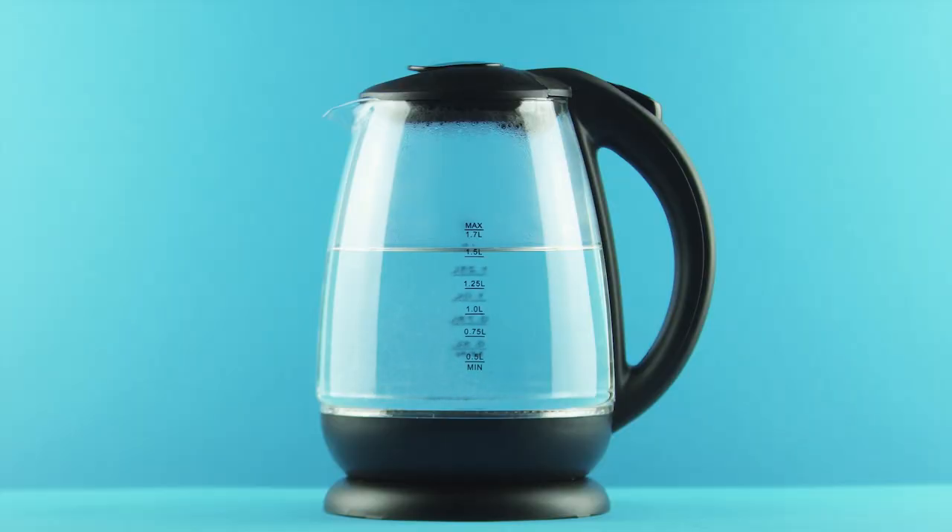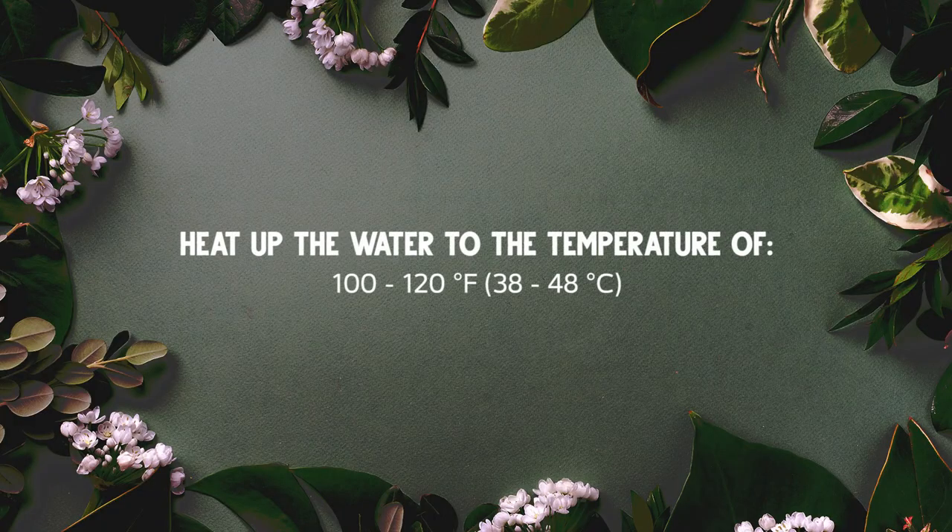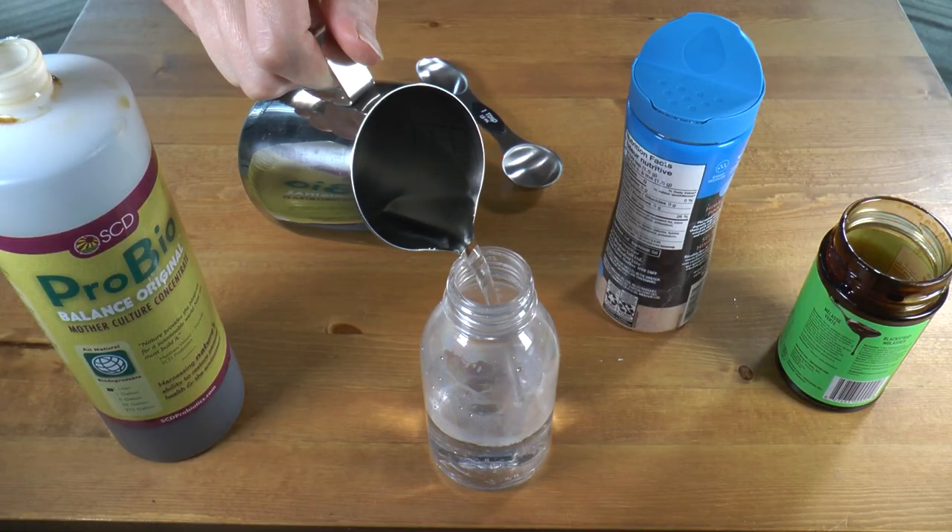So you've chosen your container and you know what you're going to be using. The first step is to heat up some water to the point where it's like the same as a hot bath — 100 to 120 degrees Fahrenheit, which is 38 to 48 degrees Celsius. Then you take your container, or your containers if you're doing multiple activations at once, and fill them about halfway full.